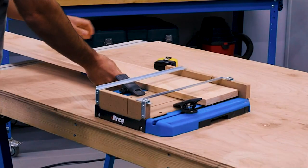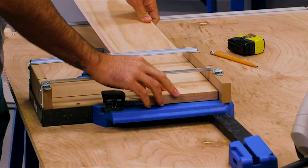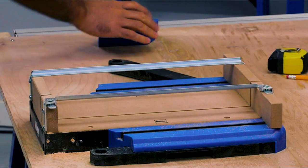The Crosscut Station makes it easy to cut long boards too. Swing open the material support wings, and they provide support for your board. You can even remove the detachable blocks and position them farther from the Crosscut Station base if needed.